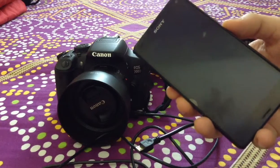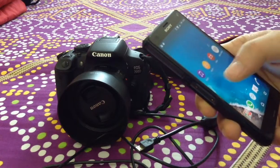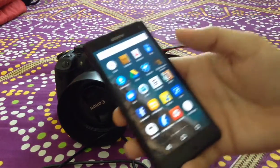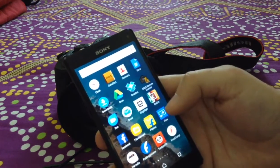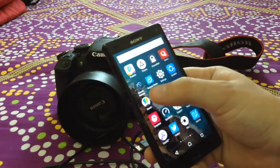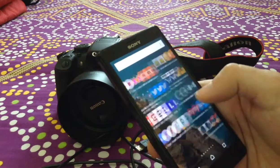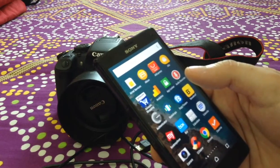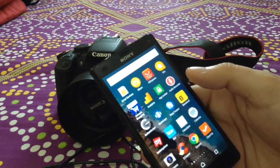Before proceeding further, we'll also need a few apps which can detect that a DSLR camera is connected. When I searched on the internet I found a few apps, and the ones I found to be working pretty well were: Helicon Remote, DSLR Camera Remote Control, and Remote Release. In the description below the video I have given links to all these apps. Some are paid and some are free to use, so you can try any of them and go with whichever works best for you.